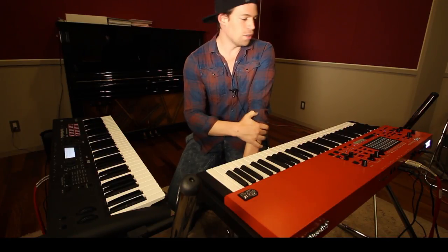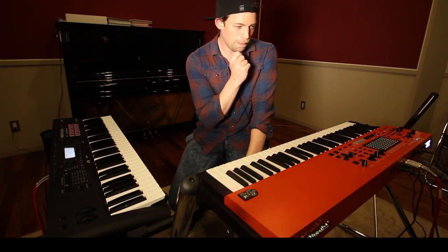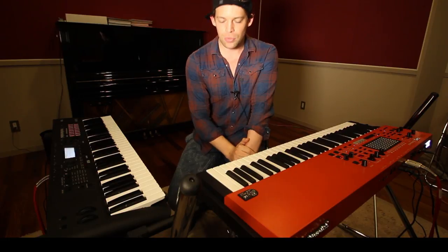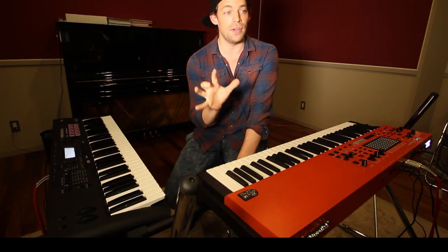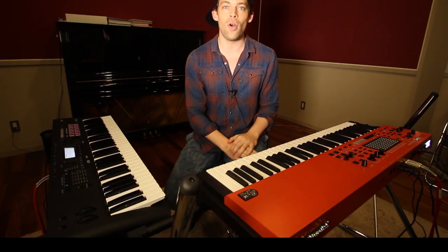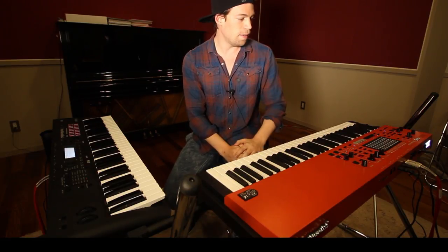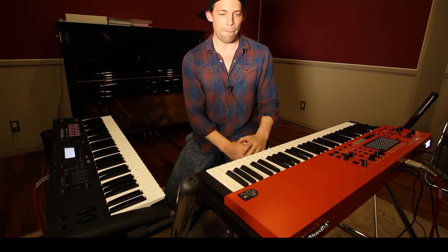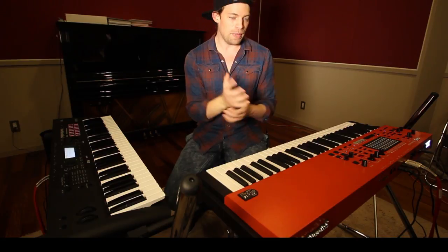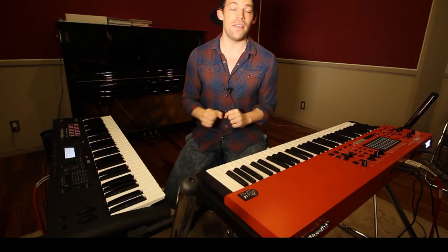It also has a function called Dynamics that I think is very useful, because if you play piano, a lot of sounds on synthesizers — if you want to play a soft thing, it's kind of hard to play soft. But with this function, you can make the velocity much less sensitive, so you can play very soft, and it's very even and nice.